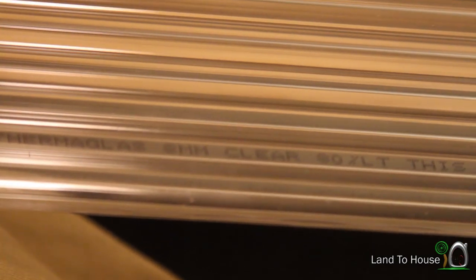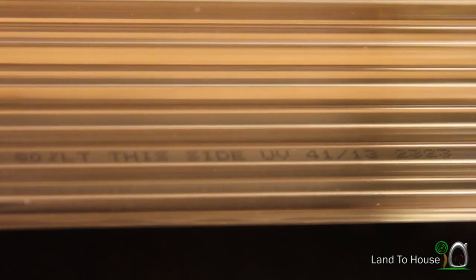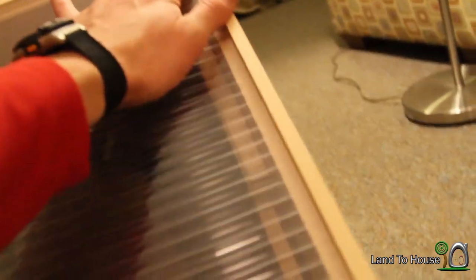Now it's time to put on our polycarbonate. Down here at the bottom it gives you the name of it and the size, but right here it says 'this side UV.' What that means is that this thing has an ultraviolet coating on this side which is supposed to prevent yellowing like a lot of plastics do. So let's see if we can get this to fit in here — it's going to be a pretty tight fit. Whenever I actually do get this ready for permanent installation, it'll have caulking to fill these gaps here.